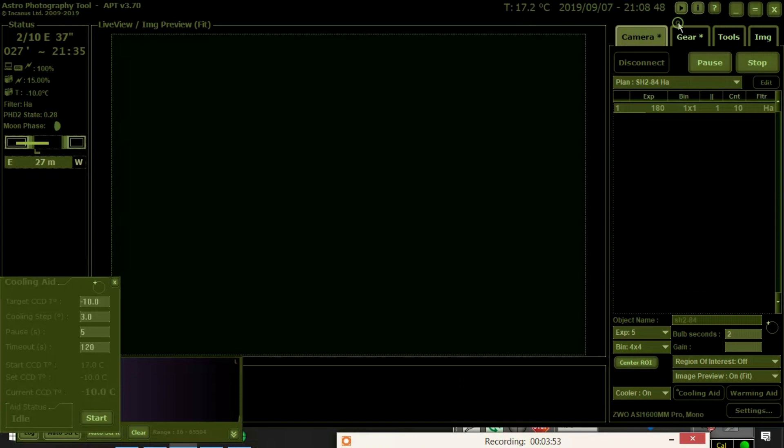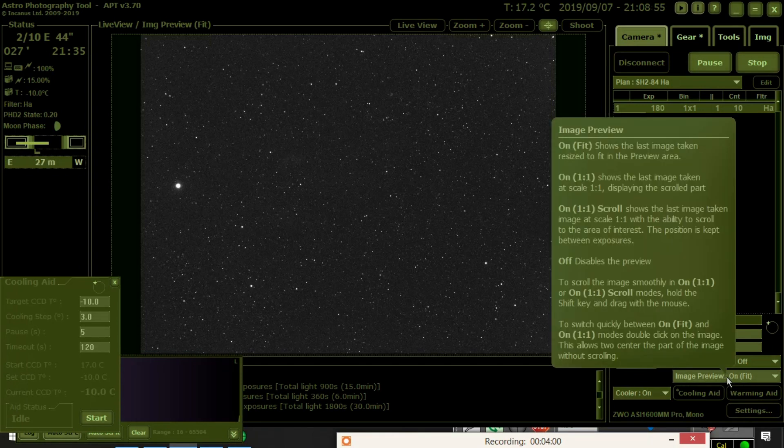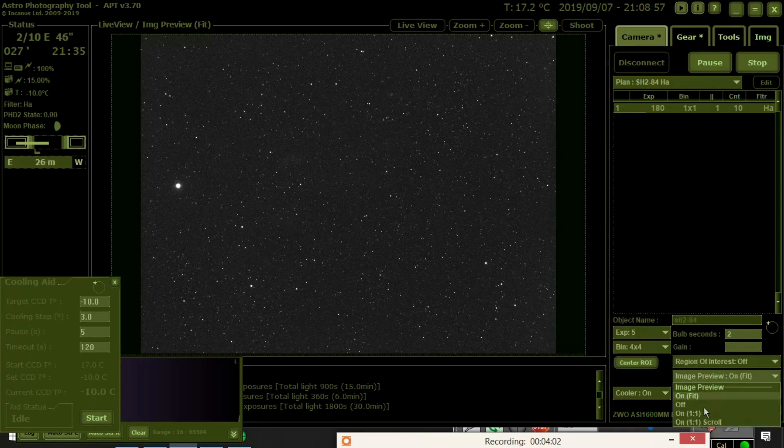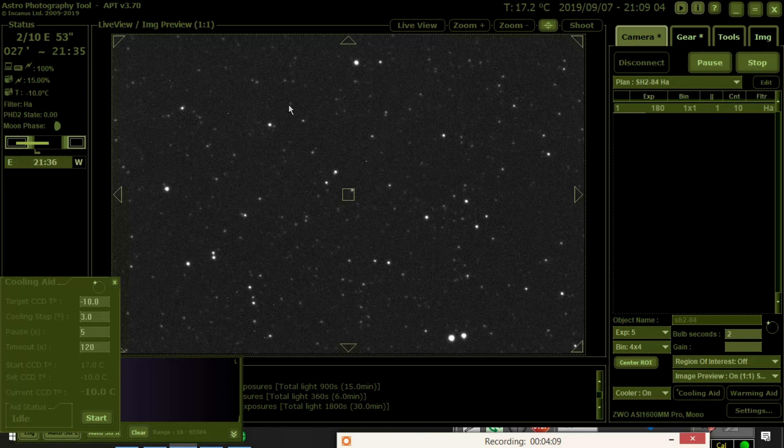Let me maximize this so we can really look at it. I'm going to go down to image preview and go to one-to-one to zoom in, and you can see the stars here — nice and rounded. This is HA by the way, so that's why it may not be as bright as you'd expect. But you can see the stars are nice and circular and really focused in pretty well. I'm pretty happy with this automatic focusing.